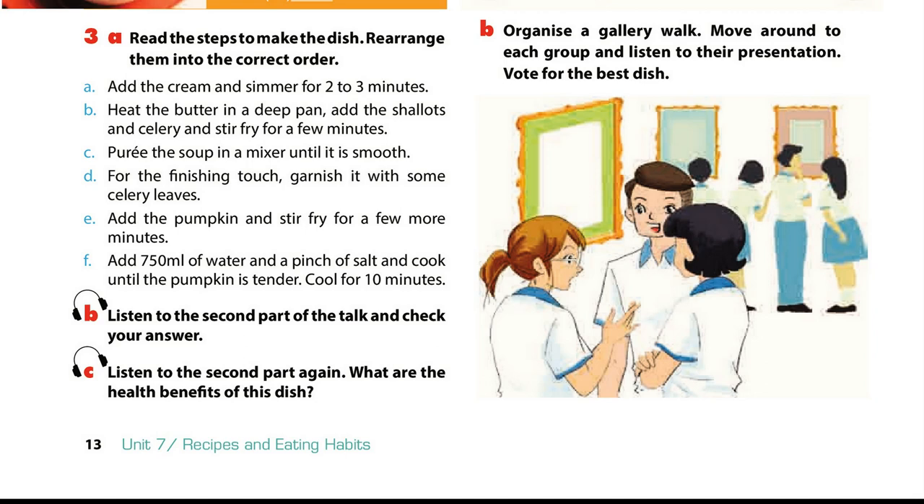Here are the steps to make the soup. Heat the butter in a deep pan, add the shallots and celery and stir fry for a few minutes. Add the pumpkin and stir fry for a few more minutes. Add 750 ml of water and a pinch of salt and cook until the pumpkin is tender.